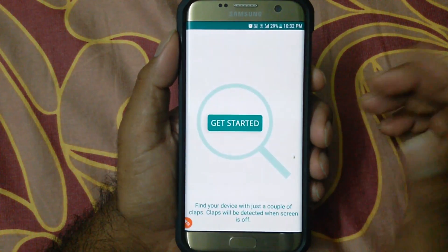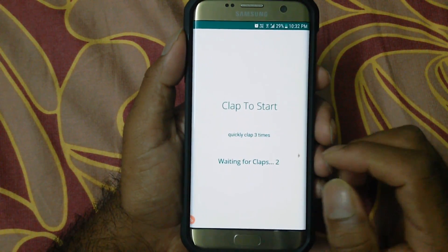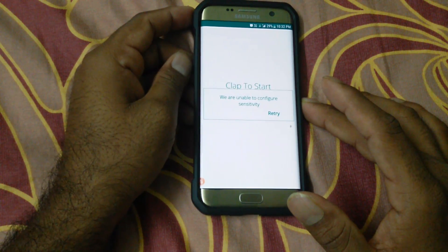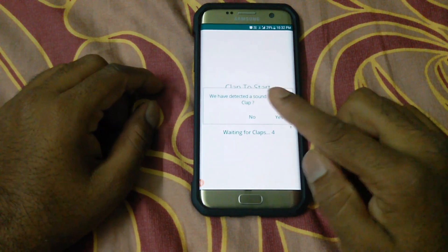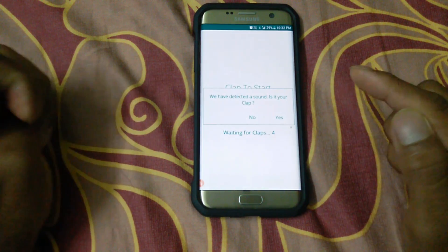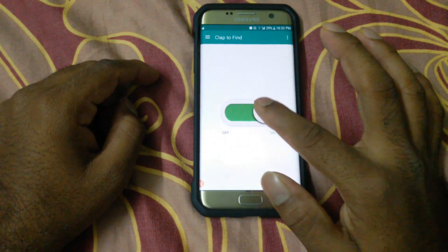After you open the app, you need to give permissions to everything — it is actually safe so you don't have to worry about it. Then click on 'Get Started.' Now you need to clap so it can configure itself. Give it a clap, and it will detect it. You can click 'No' to retry or 'Yes' if you're satisfied with the detected clap sound.